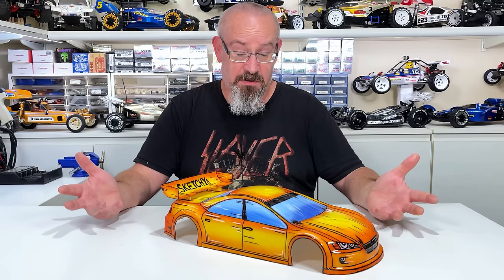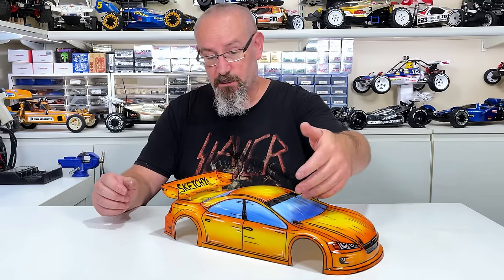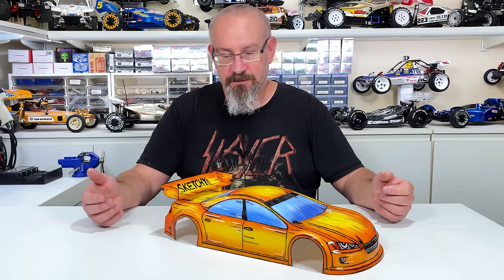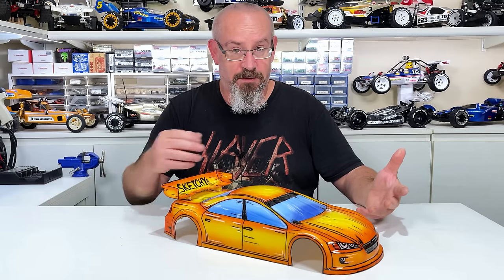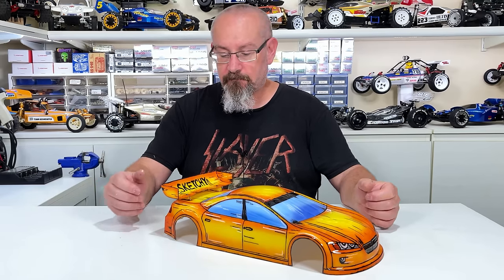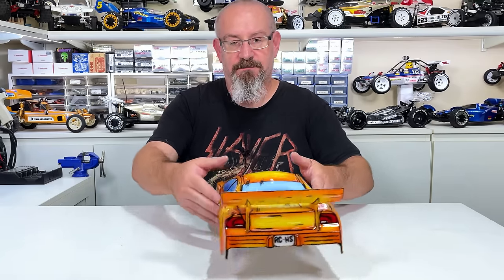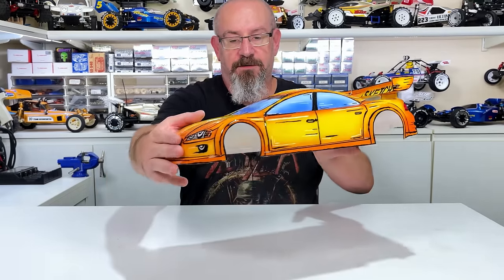Something I thought I'd do a little bit different to most other people I've seen - they usually paint the windows black or leave them clear. So I figured I'd paint the windows as well and make it look like it's been drawn - kind of the whole idea is to make it look like somebody drew it, like a cartoon. That's what I came up with. I think it looks pretty good.